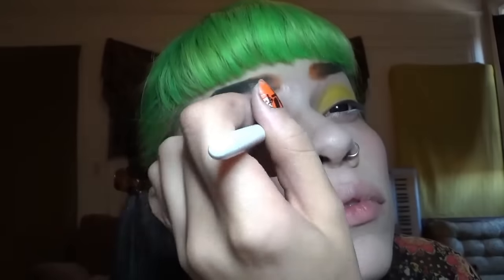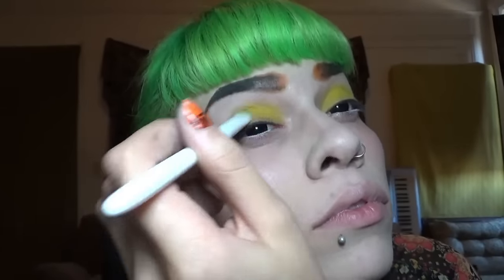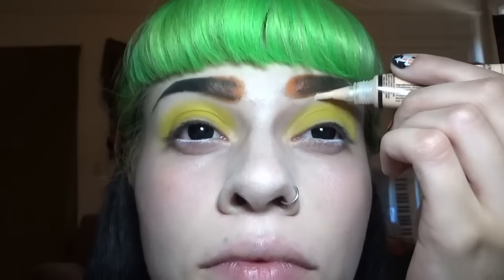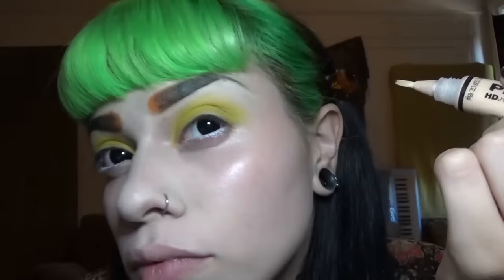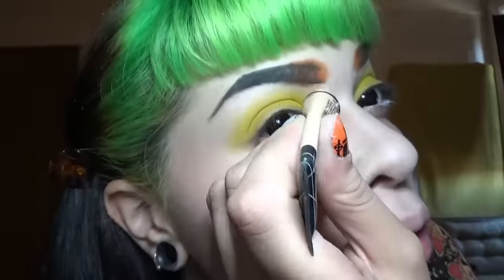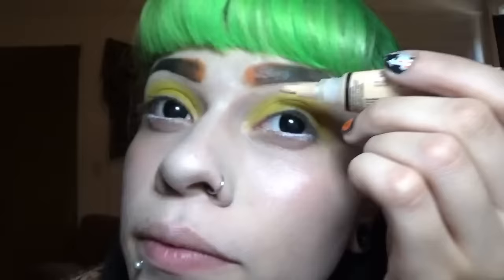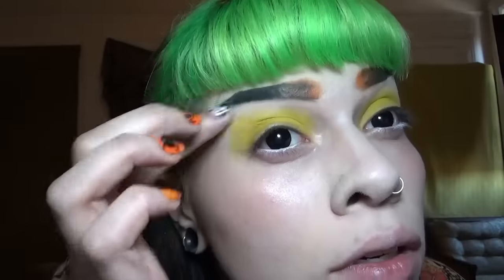Just covering the lid in yellow. Now I'm using a Pro LA Girl concealer to clean up the edges of my eyebrows. I don't know why I decided to do this now — I completely forgot about it until later.